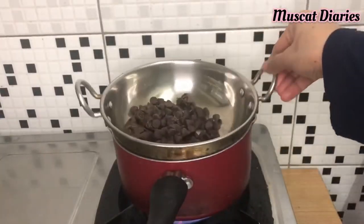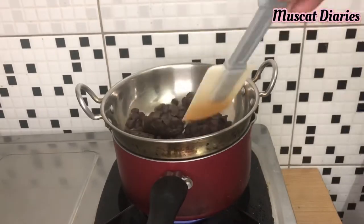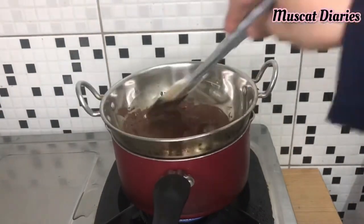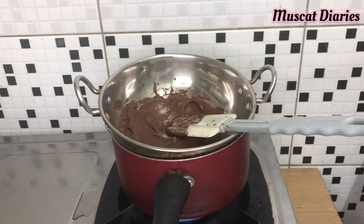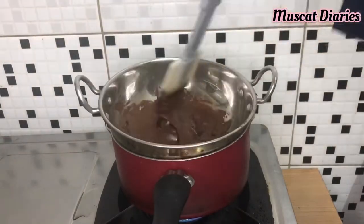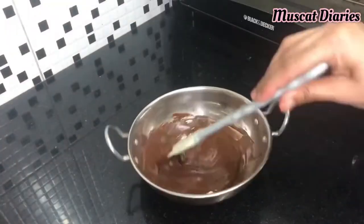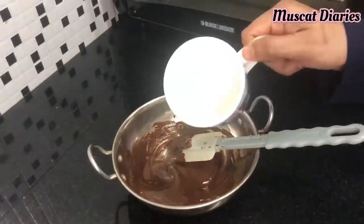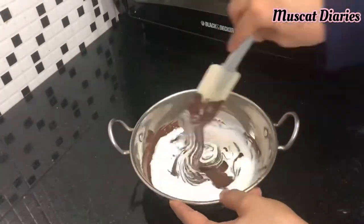Next we need to double boil some choco chips for decoration. After melting the chocolate, pour some heavy cream into it and combine well.